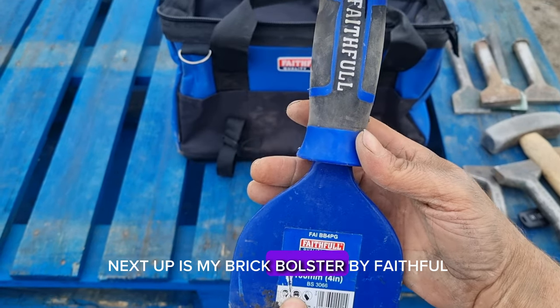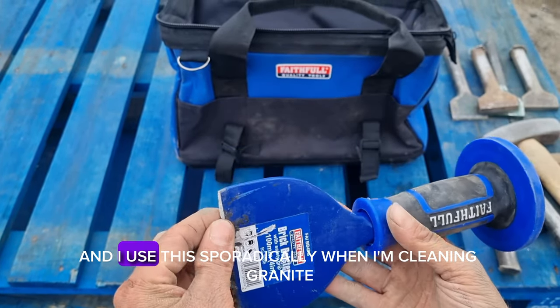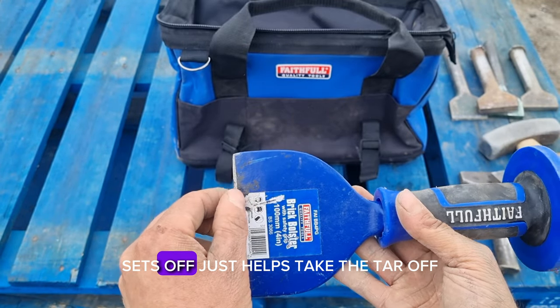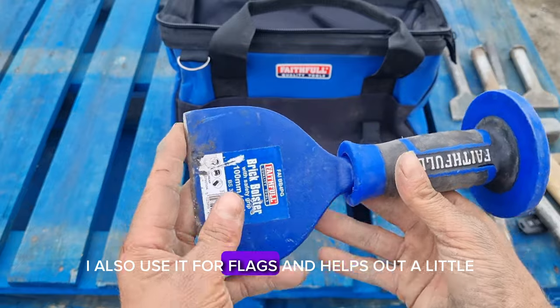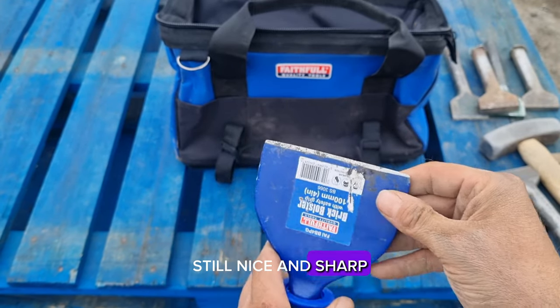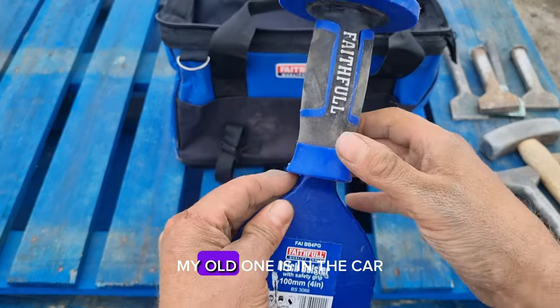Next up is my brick bolster by Faithful. I use this sporadically when I'm cleaning granite sets off — it just helps take the tar off. I also use it for flags to help take a little bit off them. Still nice and sharp, it's not been used very long. My old one is in the car.